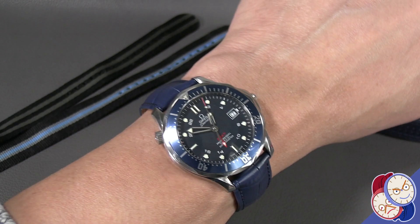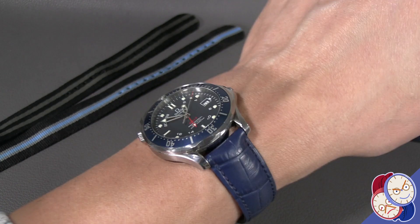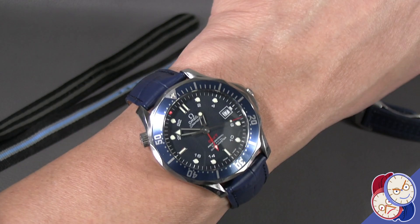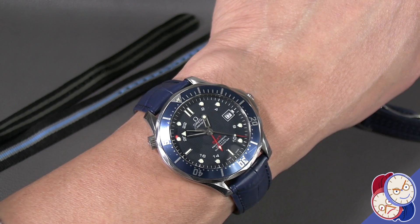When you have a blue leather strap, one that can really bring out the blue in the watch, it really does look nice. Not something you would put on the watch every day, but having different straps really gives you a chance to explore what the watch can look like in different environments and circumstances.